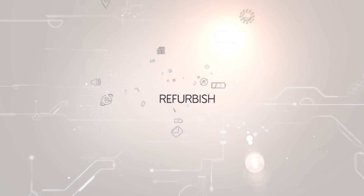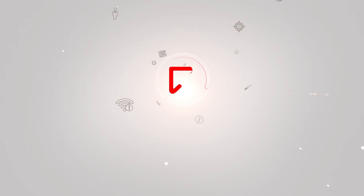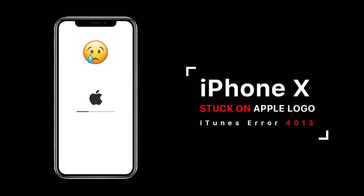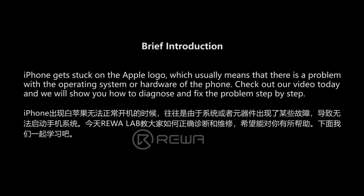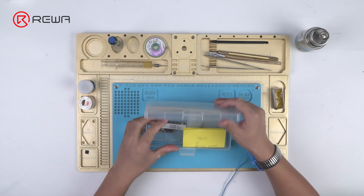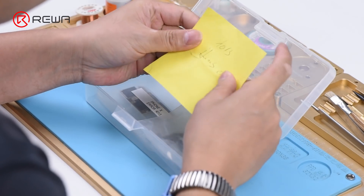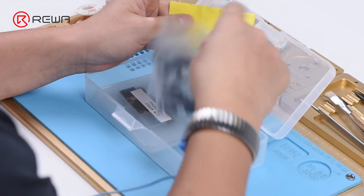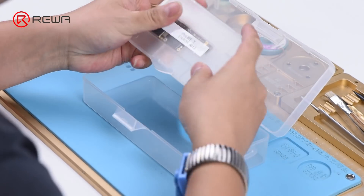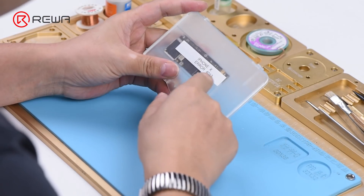Thank you for joining us. Here it writes: iPhone X error 4013.